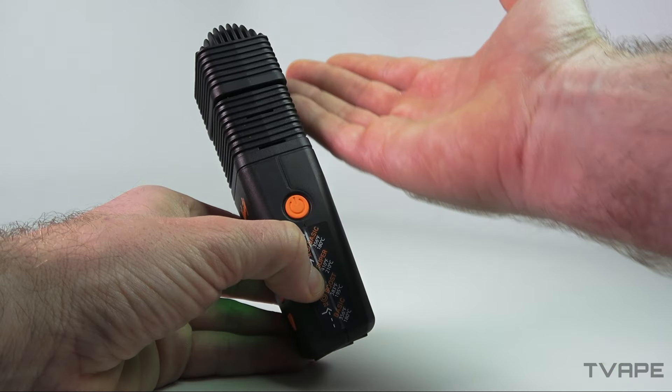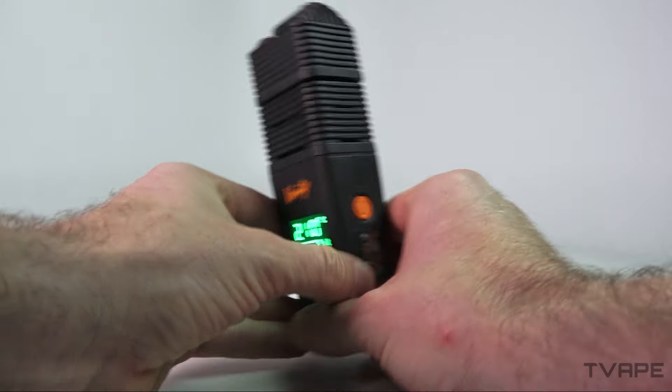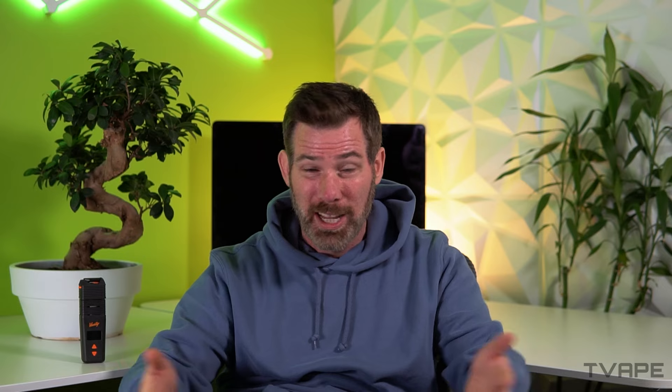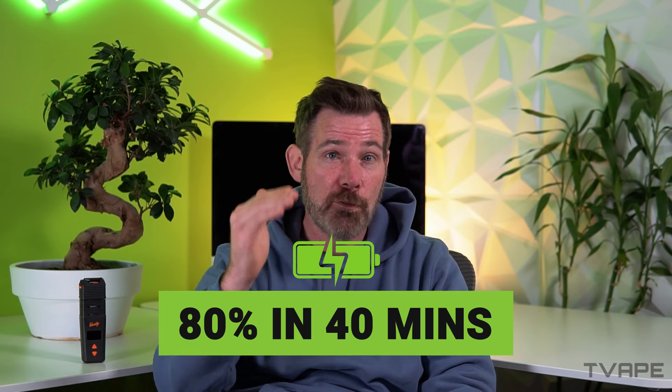The battery life caught my attention as soon as I saw it. It's like the Venti went on a tech diet, slimming down the battery size without losing stamina. Sure, it's got 10% less capacity than the Mighty Plus, but don't let that fool you — this thing will go the distance thanks to its efficient design. The warm-up is faster than making instant noodles, heating up in just 20 seconds. You can use regular USB-C chargers to charge it, though it'll be a little more leisurely. I highly recommend getting a supercharger, which can get you to about 80% capacity in just 40 minutes.